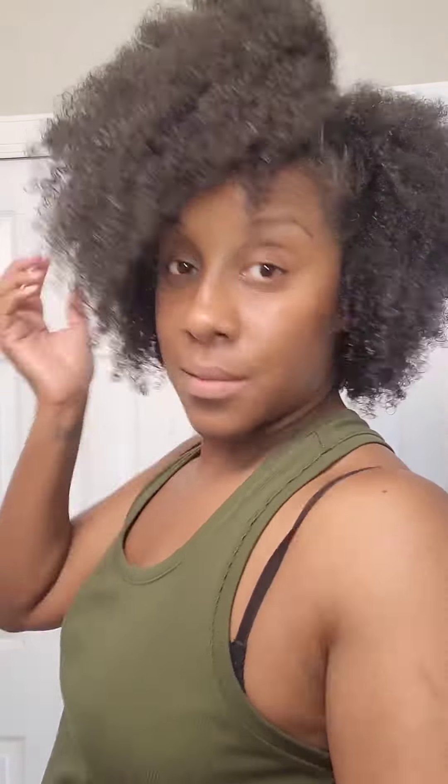Once I finish applying the products, we're going to diffuse a little bit, which is something I normally don't do. We're going to add some fun bobby clips and that is it for this style. So cute, so fun, and so fruity. Absolutely love it.